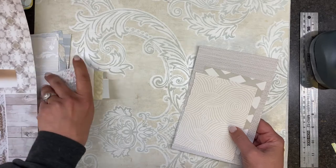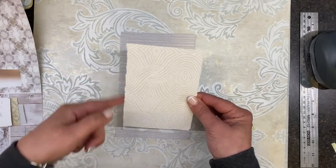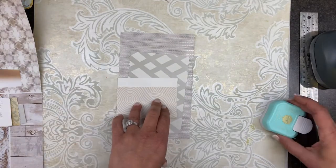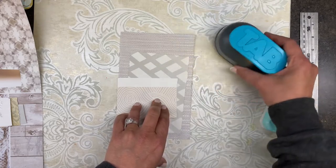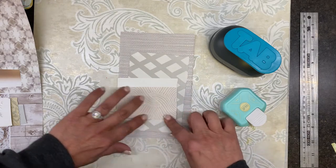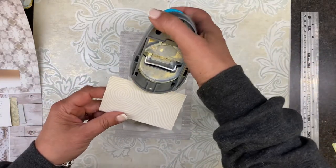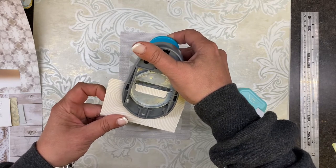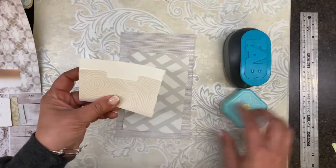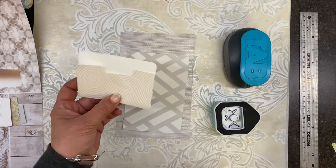All you need is paper, scraps, whatever — or wallpaper. I'm not even going to worry about the fact that this isn't straight. All I'm going to do is take your tab punch upside down and punch. Then let's see what it looks like once we round the corners with the corner punch. Yeah, we're going to leave it like that.